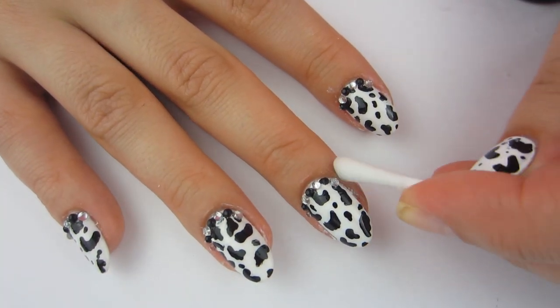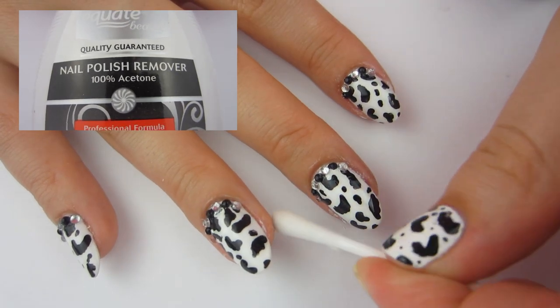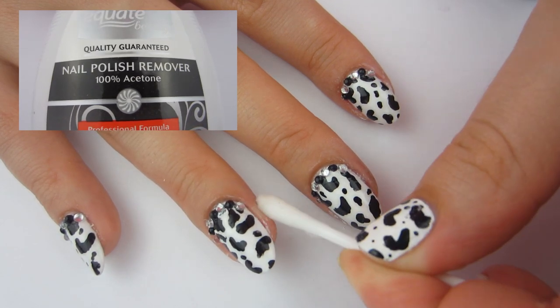I'm also going to take a cotton swab dipped in some acetone and clean around my nails, just cleaning up any excess polish and tidying them up nice.